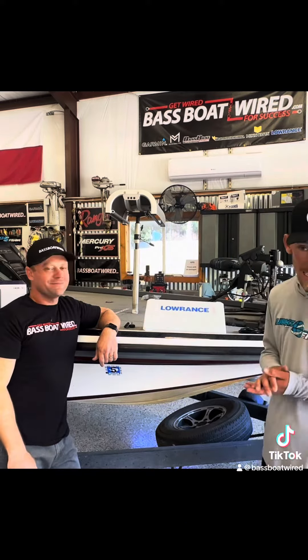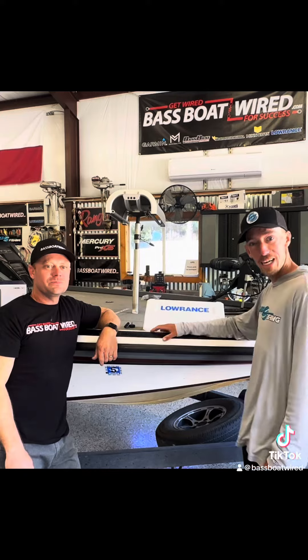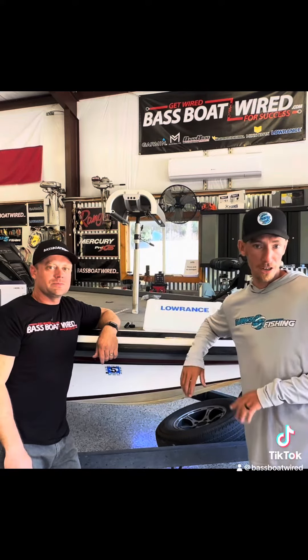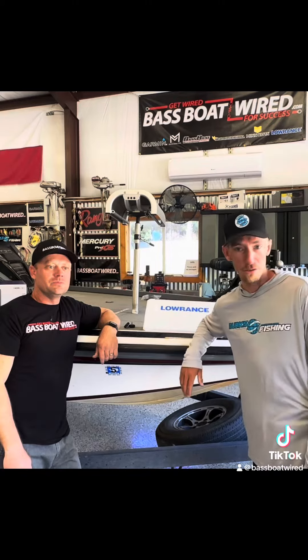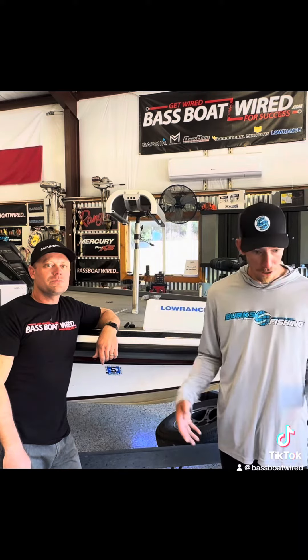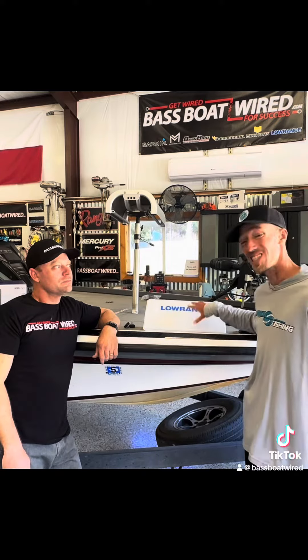Alright guys, I'm super excited. I'm here with Aaron. I've been running the last couple of years a 9-inch Lowrance Live and I have used it to its full potential. I'm running into the thing where I've got a couple guys on the front deck both watching the screen, so that's three people on the front deck.